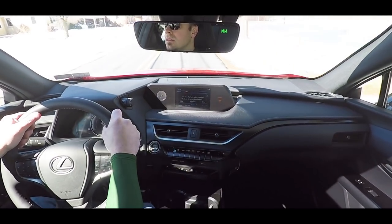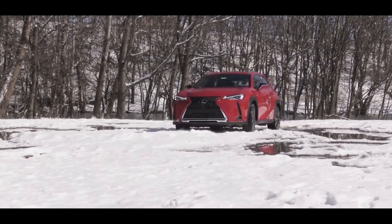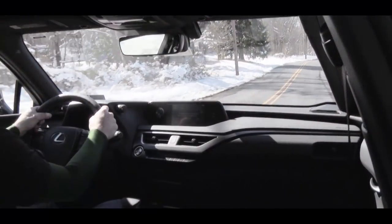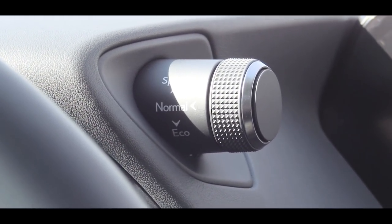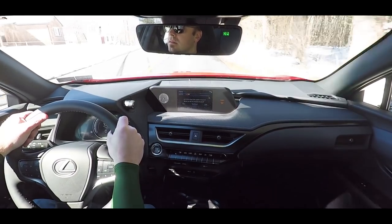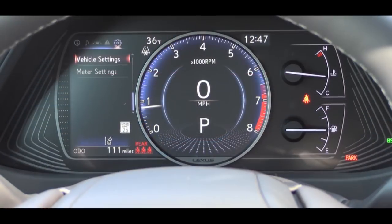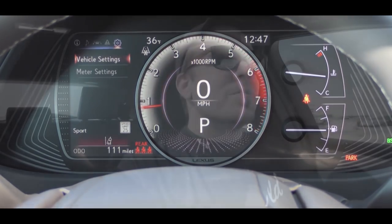Not many luxury vehicles recommend regular unleaded fuel, so it's going to save you a little money there. Before we do any acceleration test, I wanted to mention the drive modes — that drive mode button is located just on top of the gauges. It gives you Eco, Normal, and Sport modes, which adjust throttle response, shift points, steering sensitivity, and even the gauge display with a sportier appearance in Sport mode.